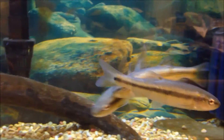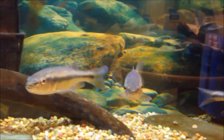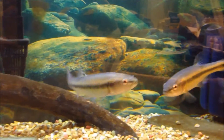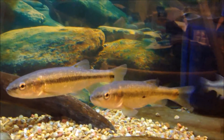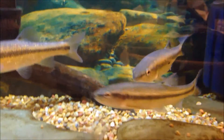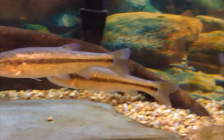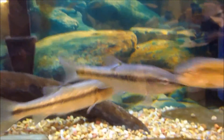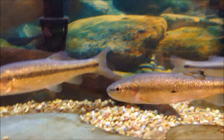Best tank mates are larger but peaceful native fish: sunfish, larger darters like log perch, other large minnows, bullheads, and madtoms. You can probably keep them with bass and perch for a while, but when those bass and perch get bigger, you can see the chubs are pretty streamlined — they would probably fit in their mouth pretty easily if your fish is big enough.